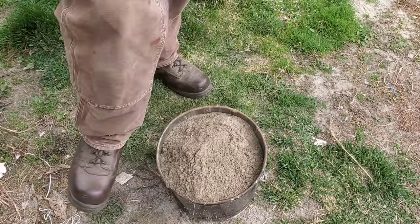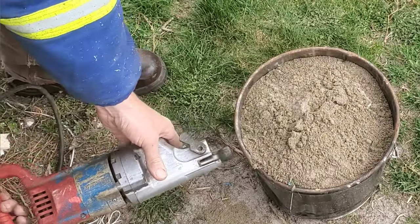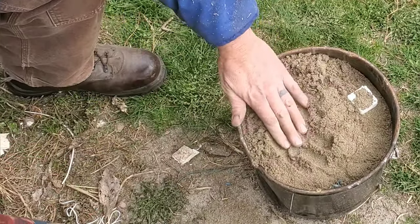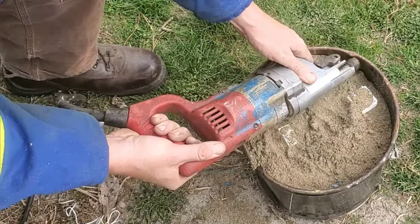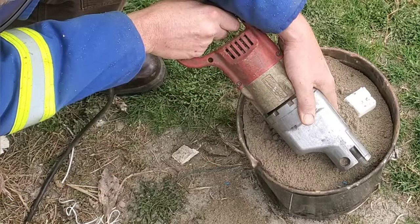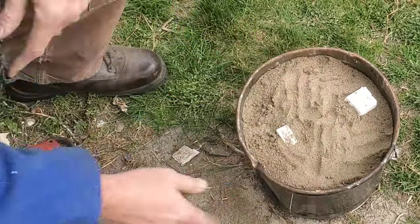The vibrator is actually a recip saw. It's going to vibrate the pail and somewhat pack the sand down. Packing by hand might work, but the vibration is going to get the sand inside all those tiny nooks and crannies, whereas packing it down by hand may not necessarily get it where you need.